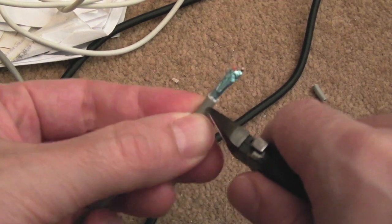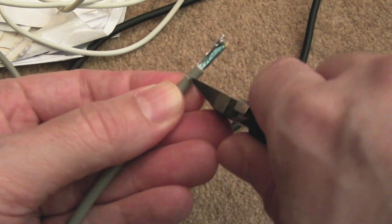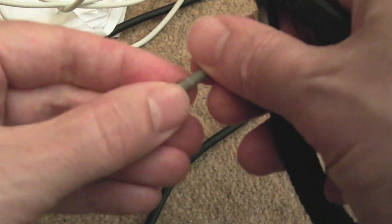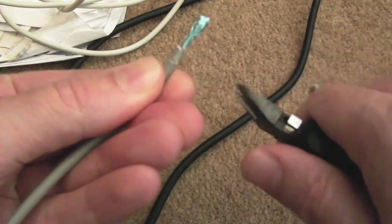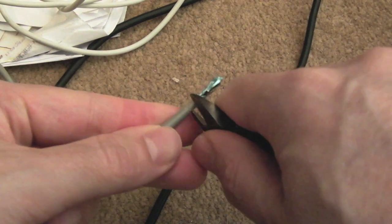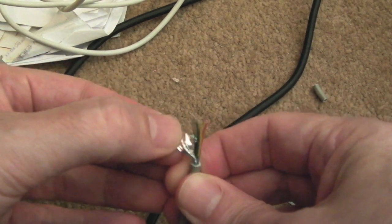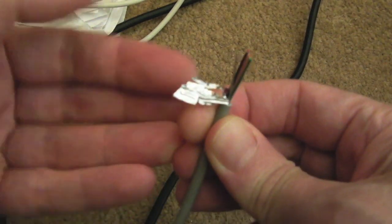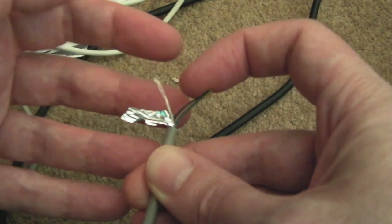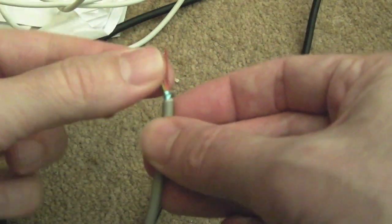I'll show you how to strip the cable — just extend it a little bit further. Snip very carefully and scratch the cable covering all the way around; don't dig too deep otherwise you'll cut through the wires inside. Grab it and pull — you can see the sleeving comes off. Then you've got typically a braid around the outside; this one has a separate foil shield with a bit of wire — that's the ground — so you just twist that around.